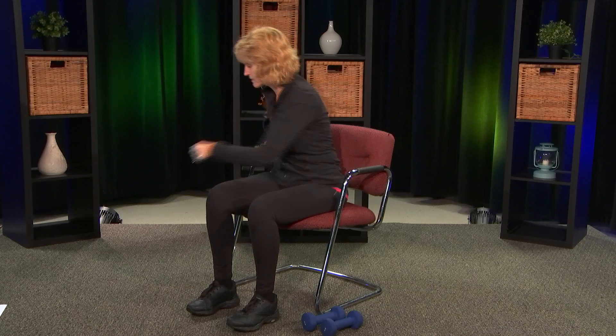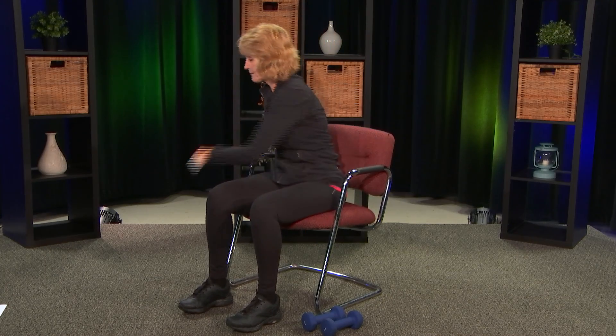Or you can punch. Punch up, up, side, side, down, down. Punch up, up, side, side, down, down. You'd be surprised how much this can get your heart rate up and going.